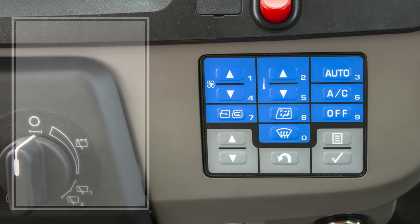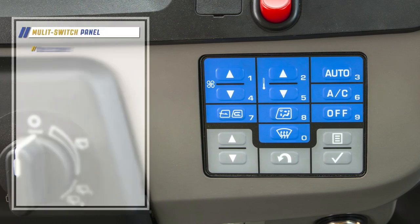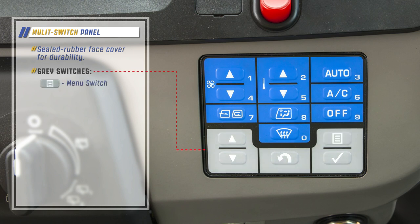The multi-switch panel used for Komatsu wheel loaders has a sealed rubber face cover for durability. The panel has 15 switches. The gray colored switches include the menu switch, the enter switch, the return switch, the up switch, and the down switch.